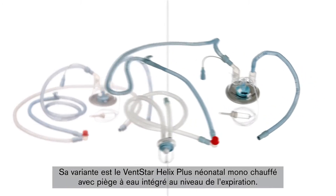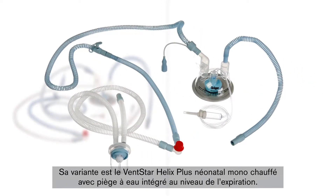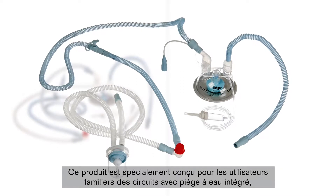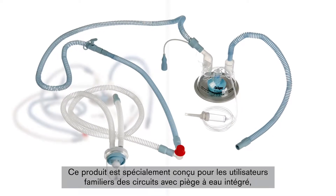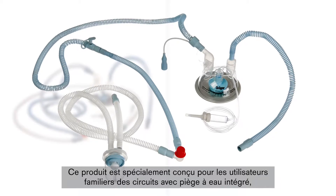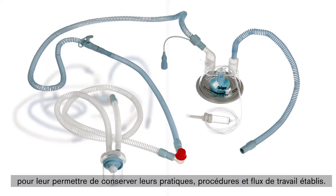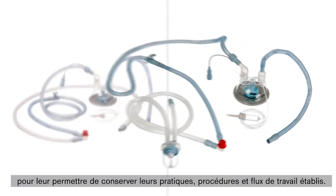The second circuit variant is the VentStar Helix Heated Neonatal Plus with integrated water trap in the expiration of the system. This product is designed especially for users who are accustomed to working with circuit systems that have integrated water traps, making it possible to maintain established practices, processes and workflows.